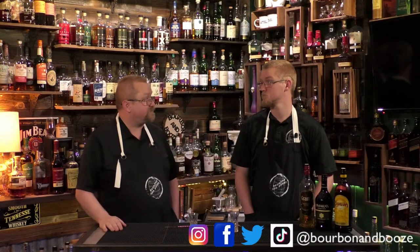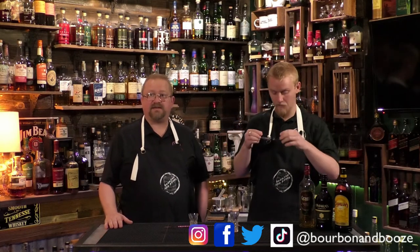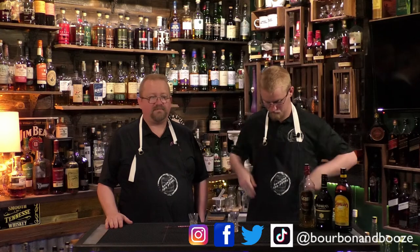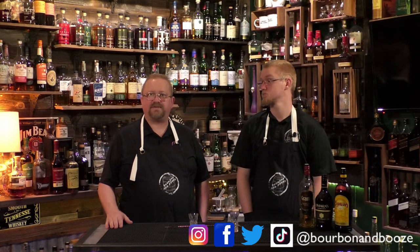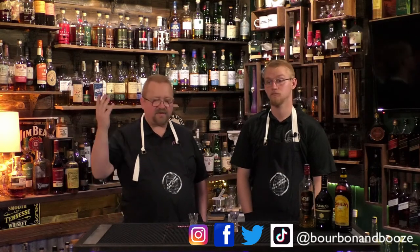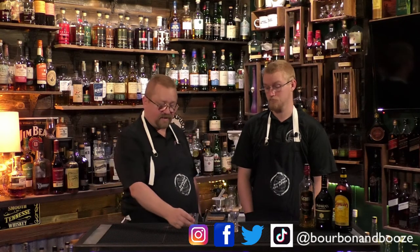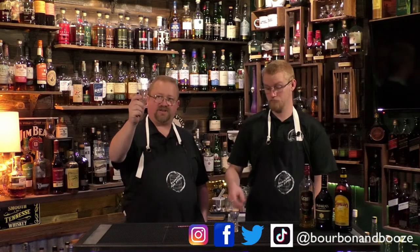Wednesdays are coffees — this past Wednesday we did Kimbo Gold, which is now one of my new favorite coffees, so check that out. Fridays are cocktails. Hope you guys have a great, enjoyable weekend and we will see you next week on Monday for something cool. Cheers!